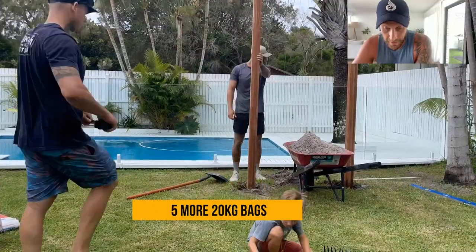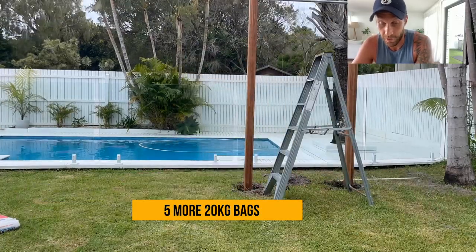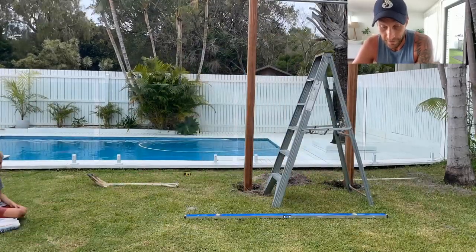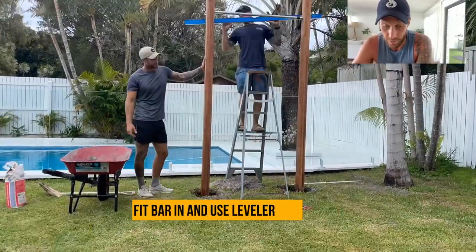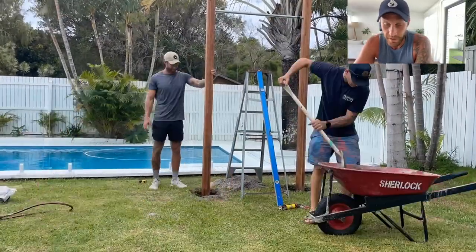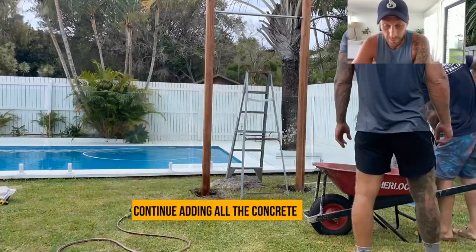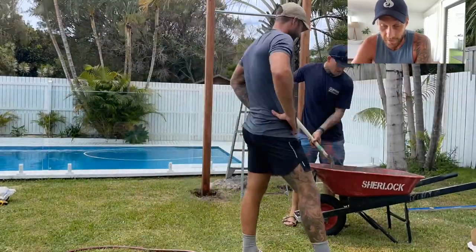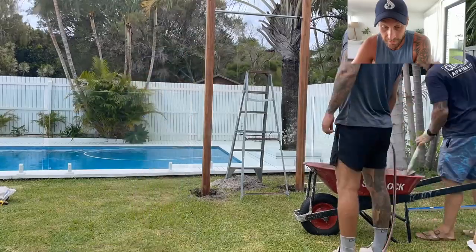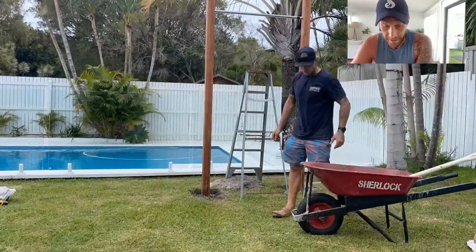Once we've worked out the width, we start putting the post in the second hole, making sure it's square using the level so that everything is nice and straight. Then we repeat the process — five bags of concrete, mixing one bag at a time. The bar is up, we check that it is all straight, and we've filled the holes with liquid nails just to get that little bit of extra sturdiness so the bar doesn't move in the holes. We keep mixing through the bags until all five bags are done.